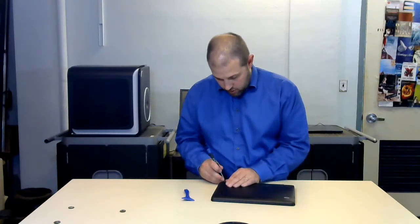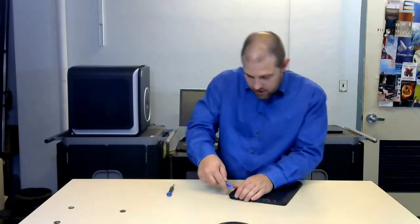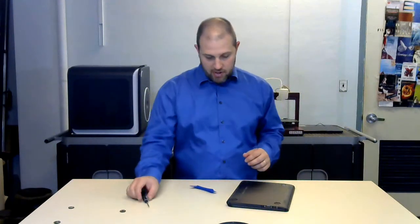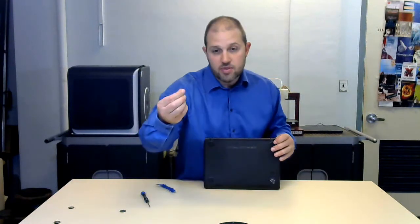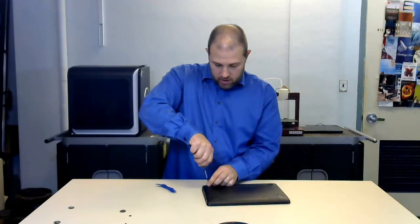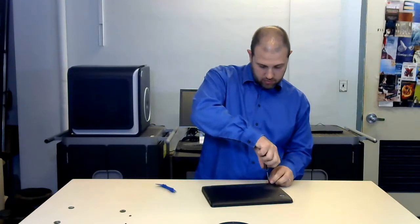There are two other spots back here with additional little pads. In total I've had to take off six little rubber feet to get to all the screws. Again, once you do it once it's probably not something we should be doing repeatedly, as the feet and rubberized areas get damaged.